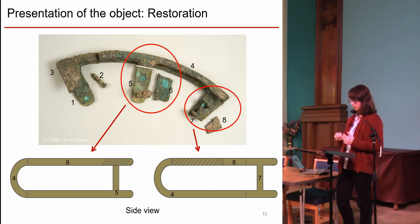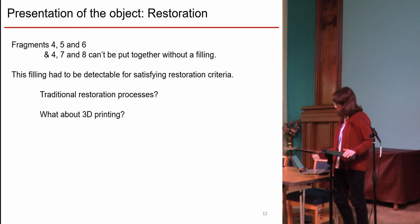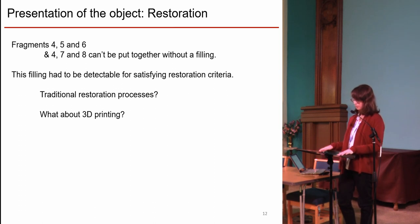To stick the fragments all together, the restorer has to create a filling for stability reasons. Parts 4, 5, 6 and 4, 7, 8 can't be put together without filling. Instead of using a traditional restoration process such as lacuna fill, we use this application to try 3D printing inside the restoration process.